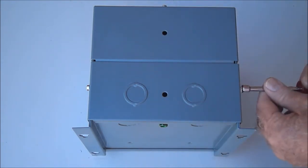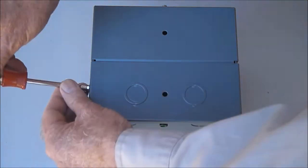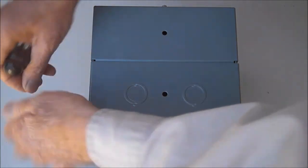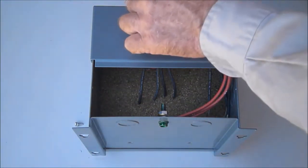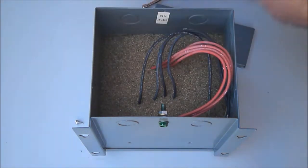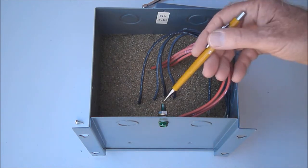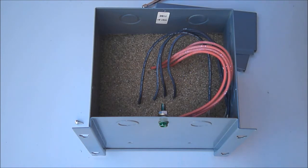The plates come off with quarter-inch screws, giving access to the wiring compartment inside. The wiring compartment also contains a quarter-twenty green grounding screw that the ground wire from the system the transformer is installed in will be attached to.